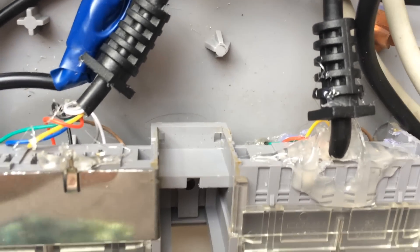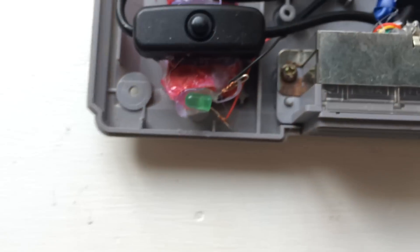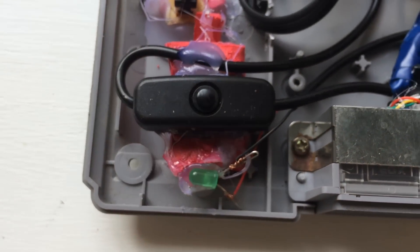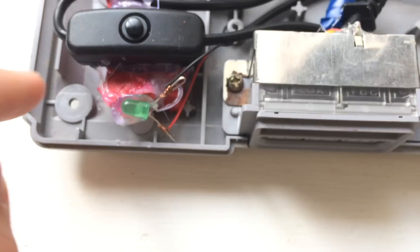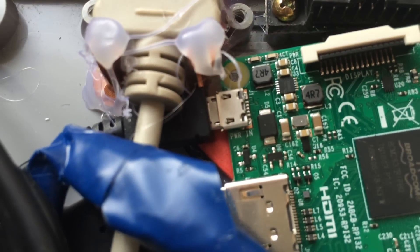I threw away the original pins, and a couple of them fell off so I had to solder them back on. Then we've got the on button here — this is actually a USB switch that has a power button on it, a USB to micro USB. So this powers the Raspberry Pi just over here.